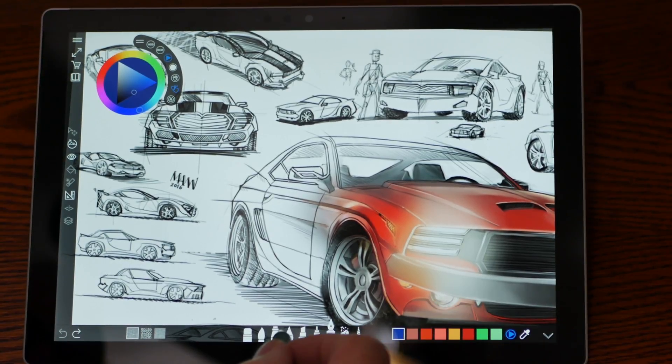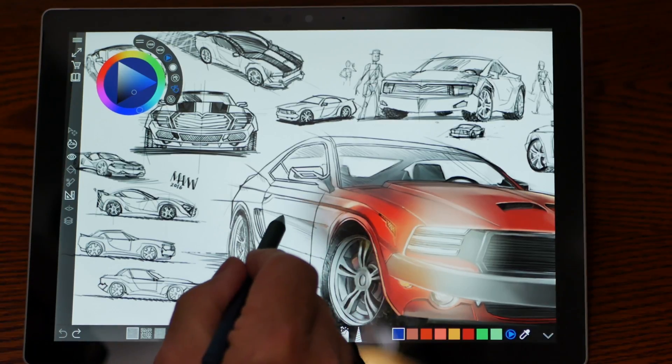Open the app, pick a tool, pick a color, and delve into the limitless world of creativity.